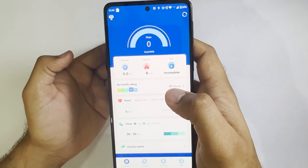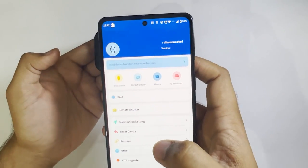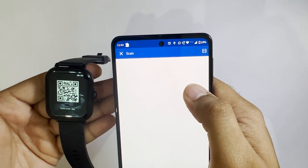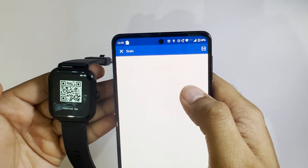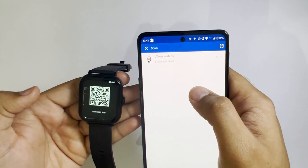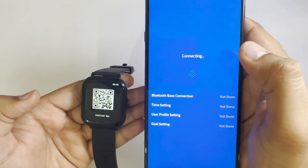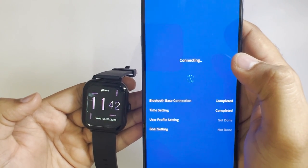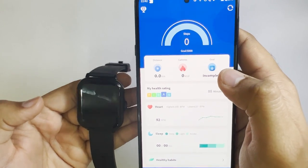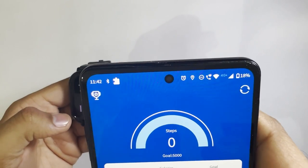Now we are on the home page of the application. Go to the settings, then click on 'bind device' to experience more features. It will start to scan and you'll get the P-tron watch option on the scanner. Click on it and it's connected. You can now see the same time on both devices — 11:42.